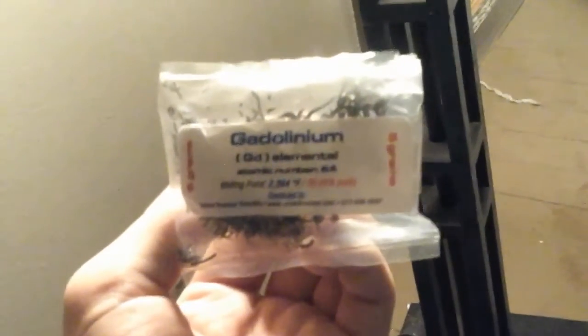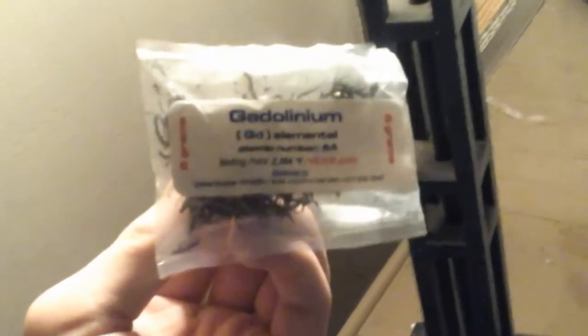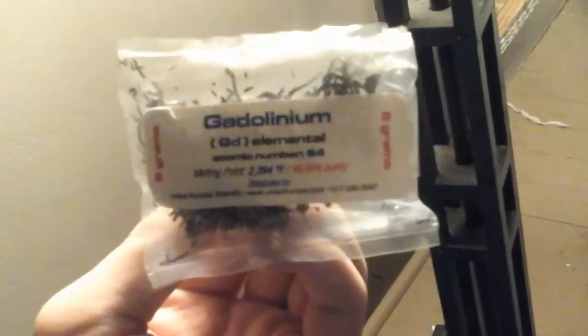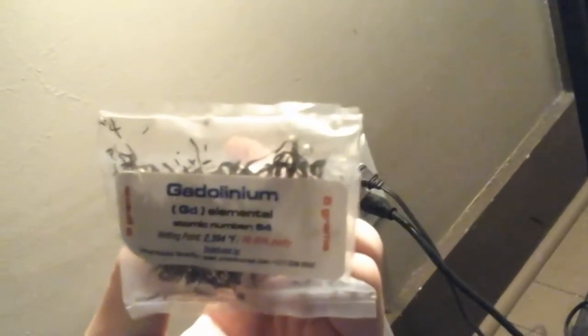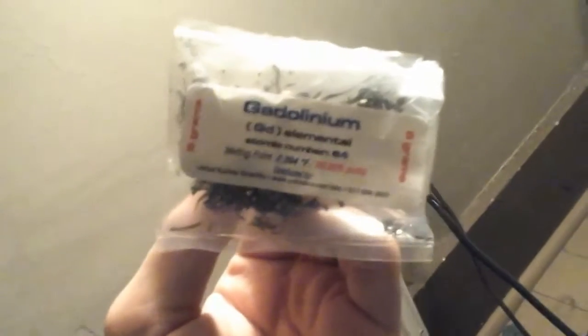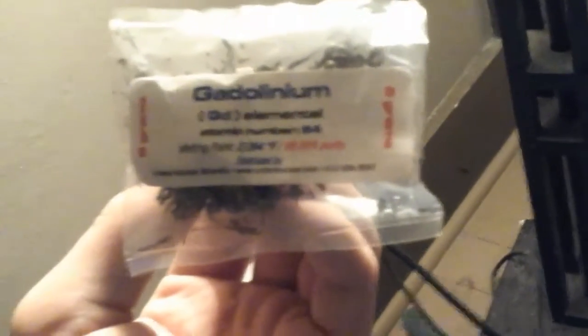The Curie point, or Curie effect, is where a material loses its magnetic properties above a certain temperature. For gadolinium, it's a very low temperature. Iron's Curie point is around a thousand degrees Celsius, but for gadolinium the Curie point is only 20 degrees Celsius, which is about 65 degrees Fahrenheit.